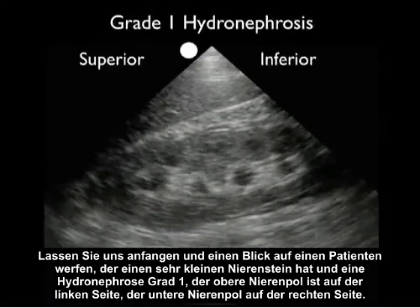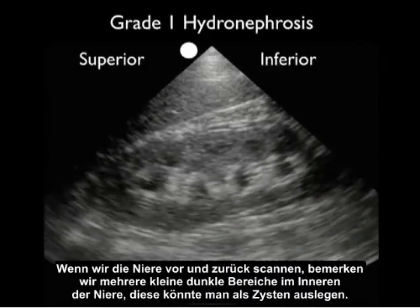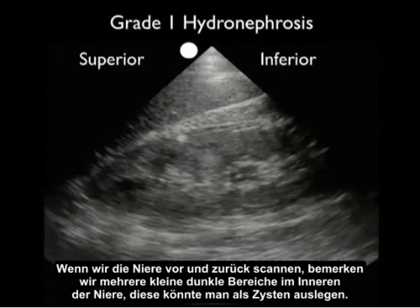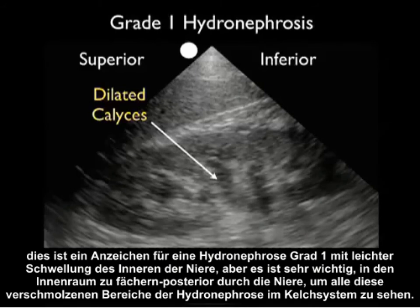Let's look at a patient who presented with a very small kidney stone and grade one hydronephrosis. Superior pole is to the left, inferior pole to the right. As we scan back and forth through the kidney, we note multiple small dark areas within the interior — these could be construed as cysts. However, as we scan up and down through the kidney, we can see that they all coalesce to form dilated calyces — the signature of grade one hydronephrosis with mild swelling of the interior. It's very important to fan anterior to posterior through the kidney to confirm that all these areas coalesce into the calyceal region.